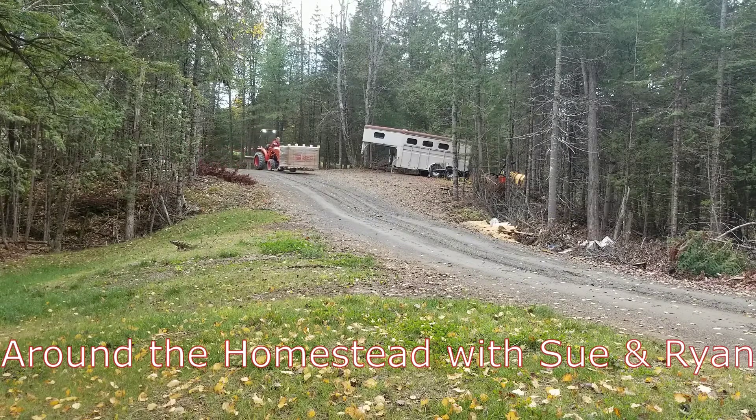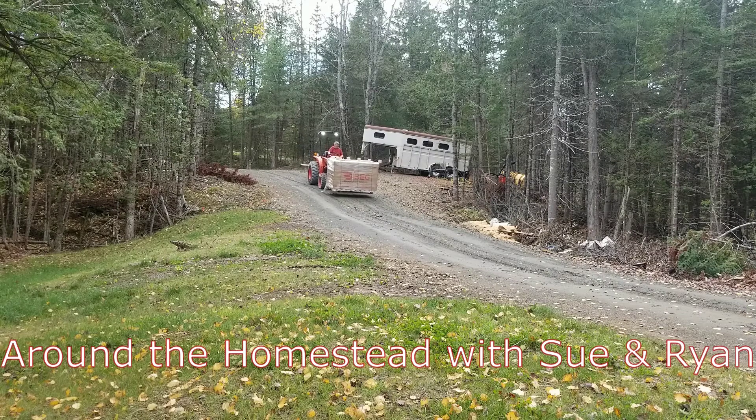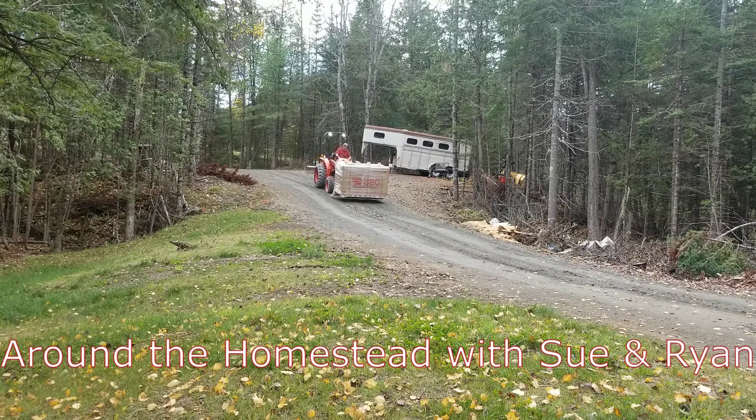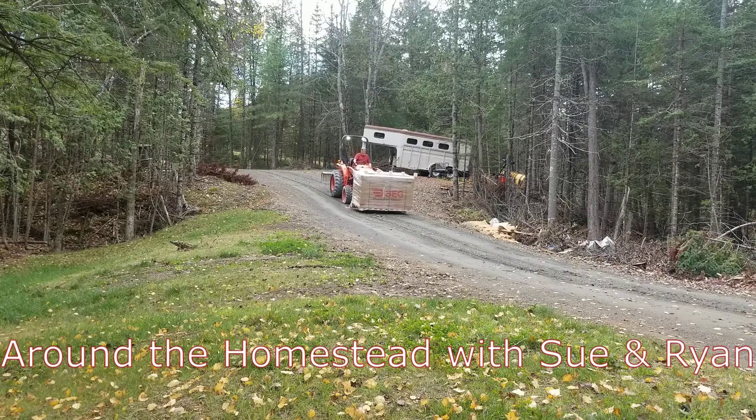You'll see us coming down the driveway here with the tractor with a pallet of modules. I think there's 30 on here, and it's right at the weight limit of the tractor. You'll notice the back tires are barely touching the ground, so we're going a little slow, taking it easy, getting these down to get ready to put up.